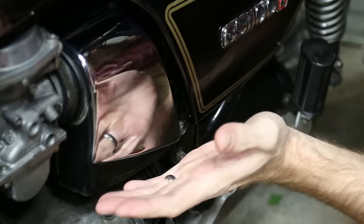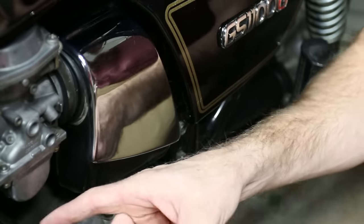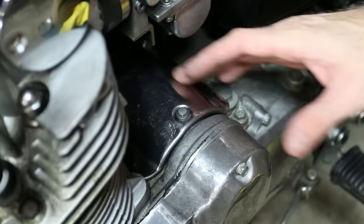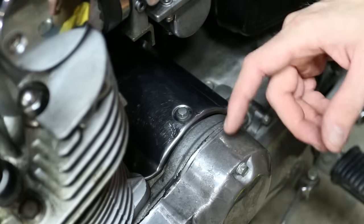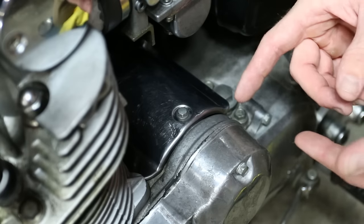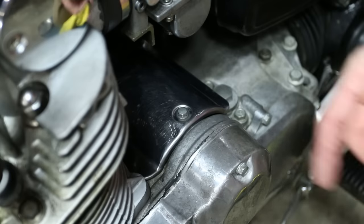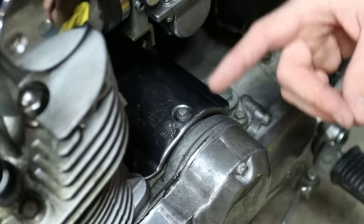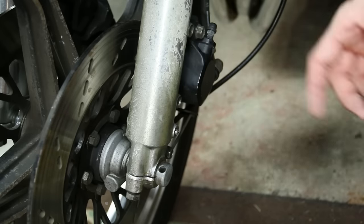And boom — it's looking like new again with a really nice reflection, whereas before it didn't look that clean. Now, I would do some of this aluminum here, but it's actually clear-coated, so you'd have to remove the clear coat before you can polish the aluminum. So we'll head over to the front fork where I can show you what a difference this stuff makes.